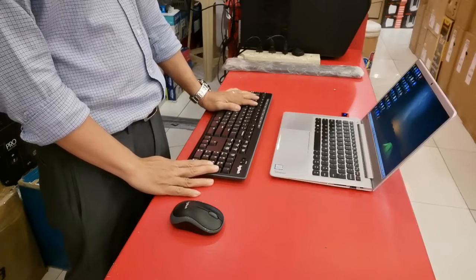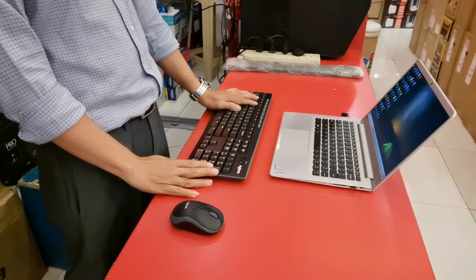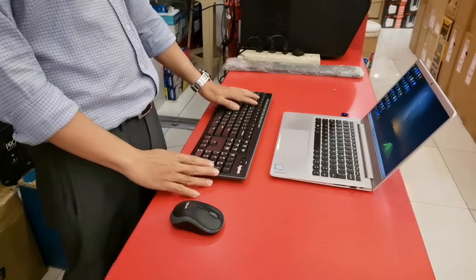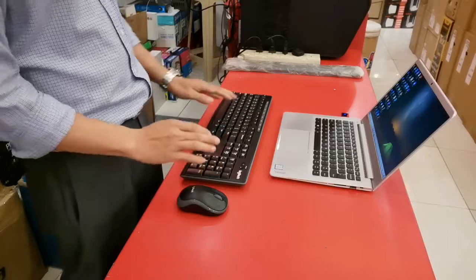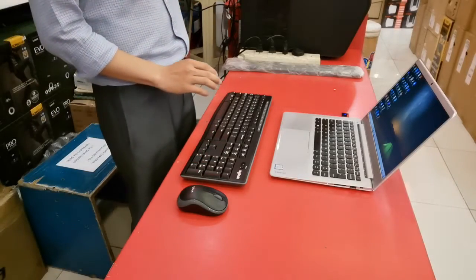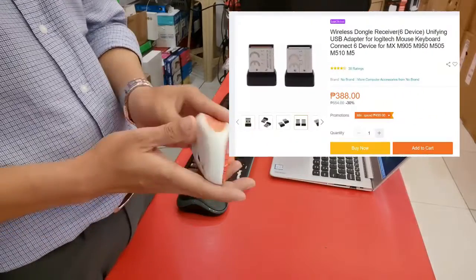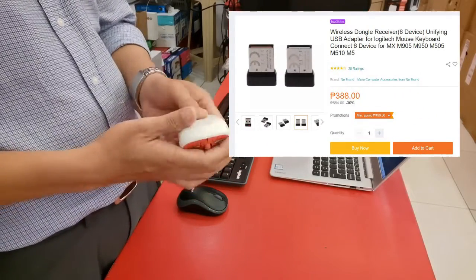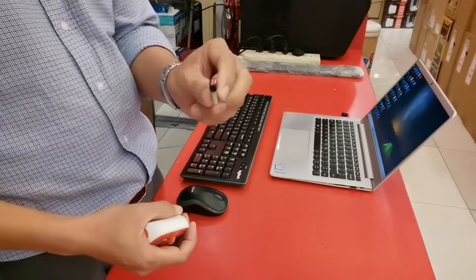Trying to search for a solution, I found out that Logitech allows the end user to reprogram a Logitech USB dongle using its Logitech Connection Utility. You can buy the dongle online for $7 more or less, or like in my case, I'll have to take it off from my old Logitech mouse.